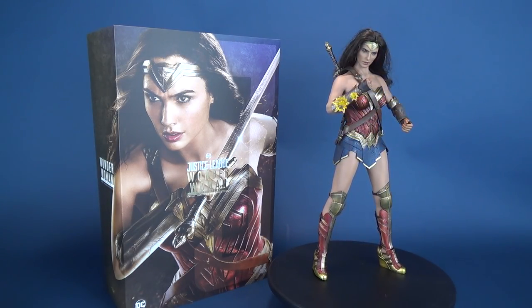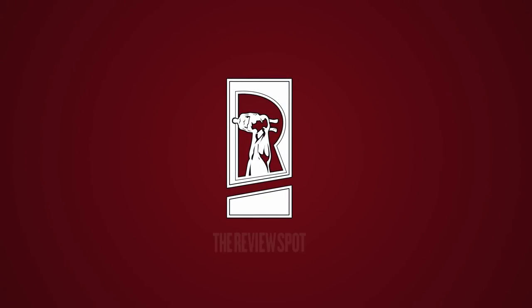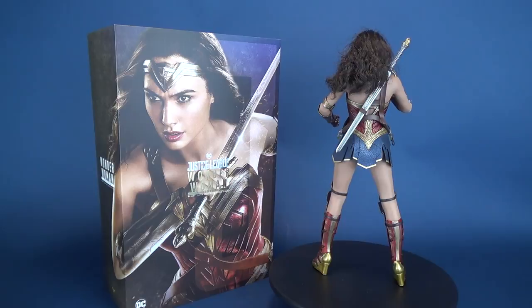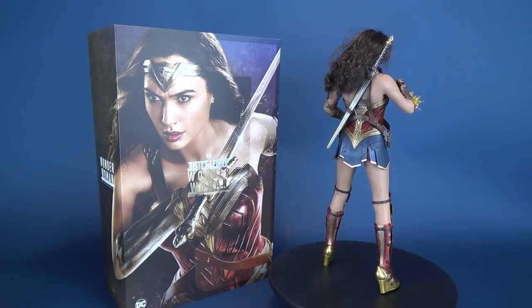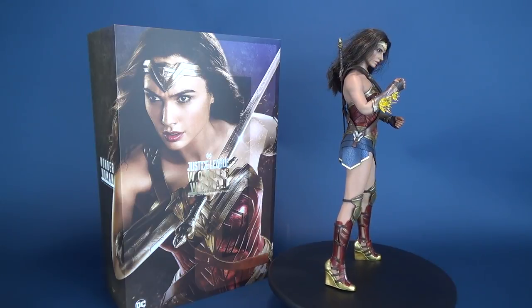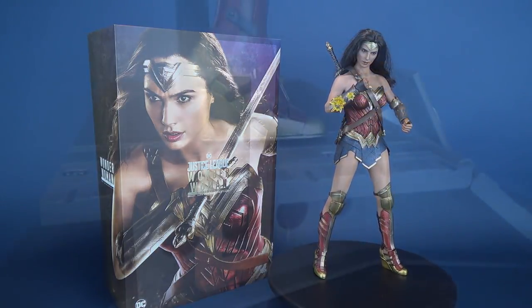The Amazonian Princess gets a new Hot Toys release. In today's video we're going to be checking out the new Hot Toys Justice League Wonder Woman sixth-scale figure. We're also going to have a look at the deluxe version of this figure that's going to come included with a bunch of other things as well.